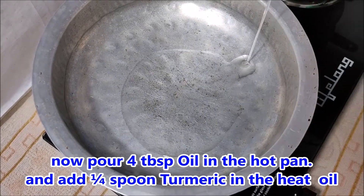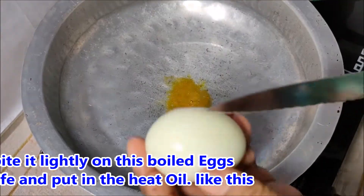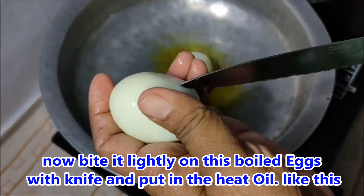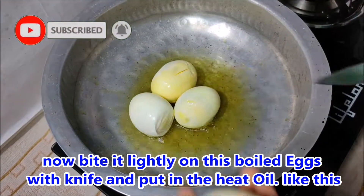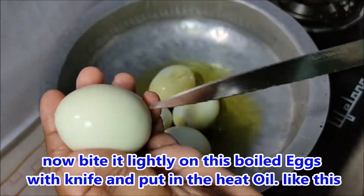Add 4 tbsp oil and 1 tsp of salt. Then add the paste. It tastes good for the paste.